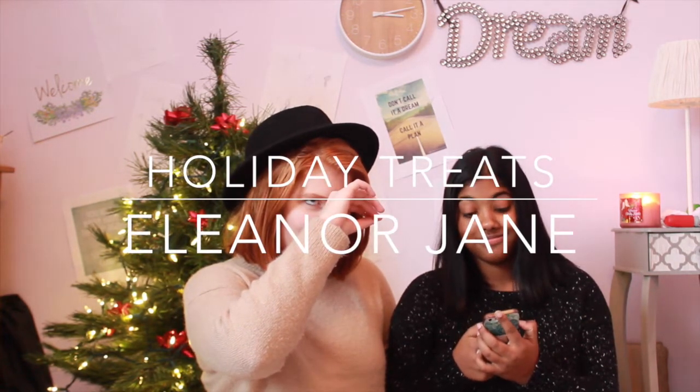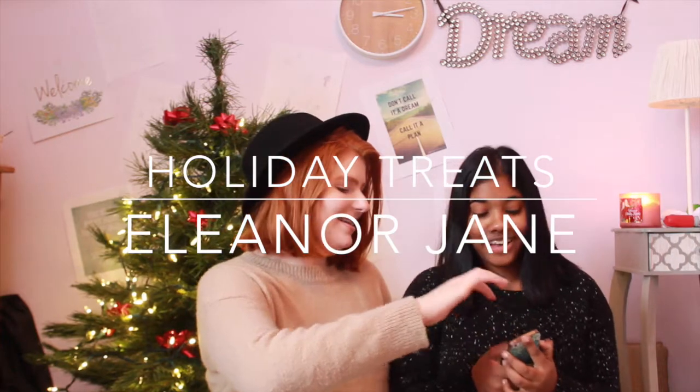Hey guys, welcome back to my channel. My name is Eleanor. Hey guys, it's Maya, and welcome back to my channel.